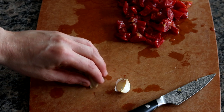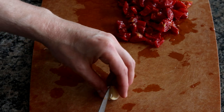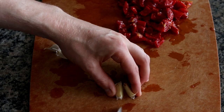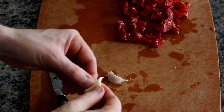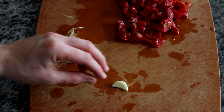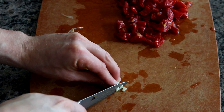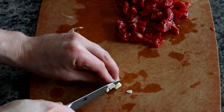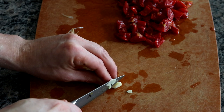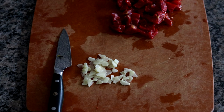Next, we're going to prep some garlic. You can use a garlic press if you prefer, but what I find works best is to actually start off by cutting these in half, then remove the peel. And once you have that peel removed, you just want to slice the garlic as thin as you can get it with a knife. When you're done slicing those garlic cloves, it should look a little something like this.